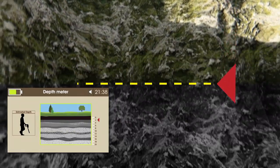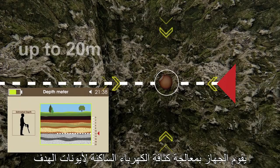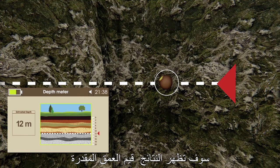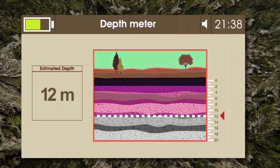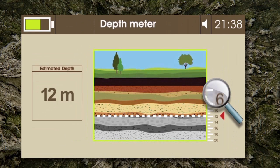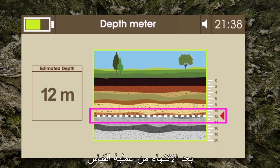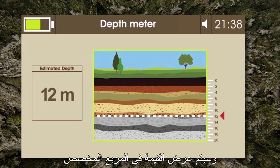Step 4: The device processes the static electricity intensities of target ions, and based on that, the results will show the estimated depth value. Step 5: The depth meter interface shows an illustration for the ground levels up to 20 meters. After the measuring process is finished, a line will show the determined depth and the value will be shown in the designated box.